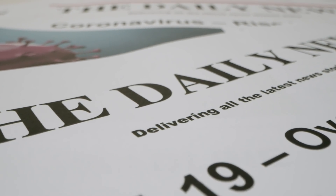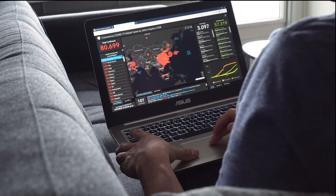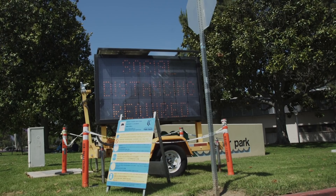With over 4 million people infected worldwide by the novel coronavirus, also known as COVID-19, government and health officials began implementing stay-at-home orders along with social distancing and wearing face masks in public.